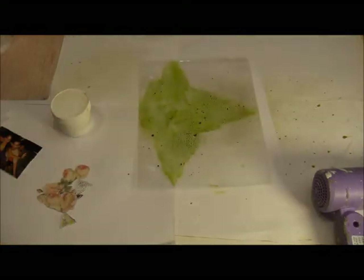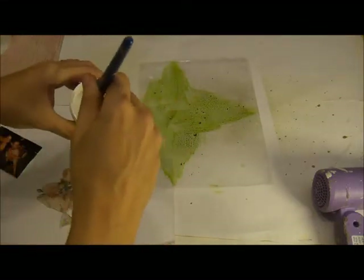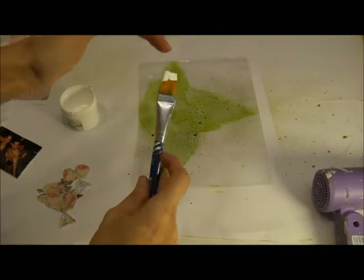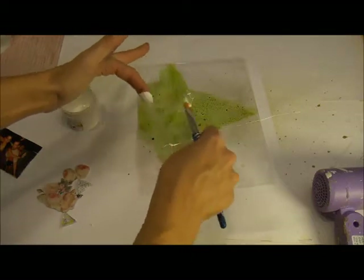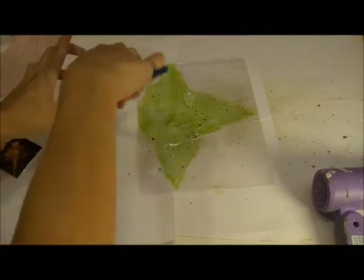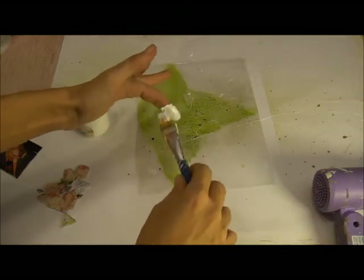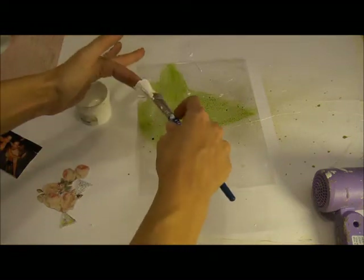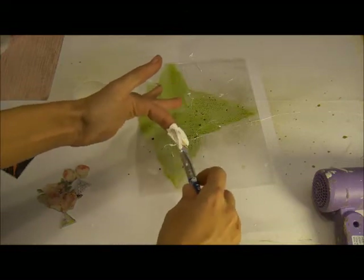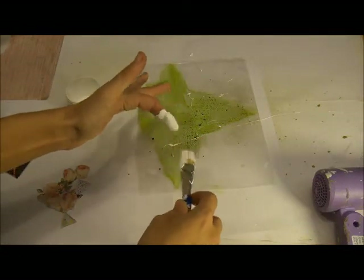Then you're also going to take your gesso and a paintbrush. Get a decent amount of gesso on your paintbrush and then just take your finger and flick the paintbrush toward the page. Just keep dipping it and flicking it until you get the amount you want on there. You can let all of this dry at one time so you don't have to wait for the layers to dry. Sometimes when I do this, I have paint everywhere — it kind of splatters all over the place, so just be mindful of that. I'm a very messy crafter.